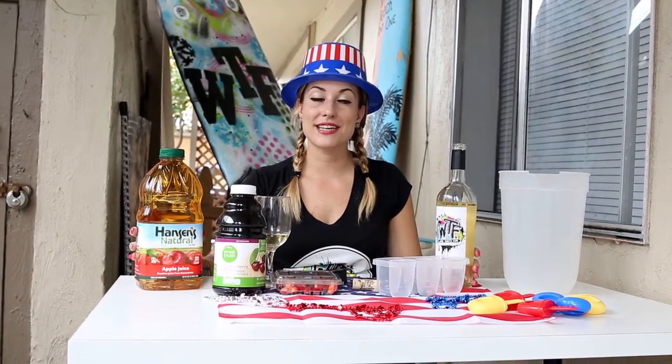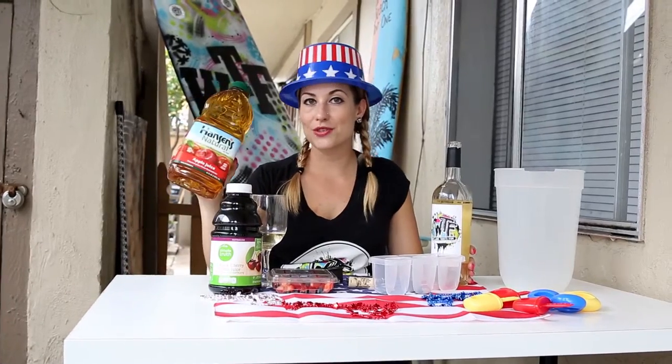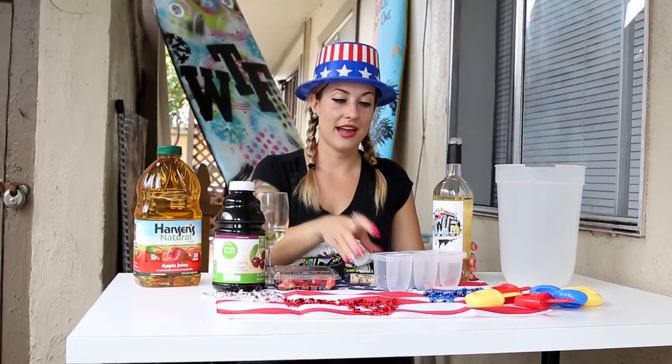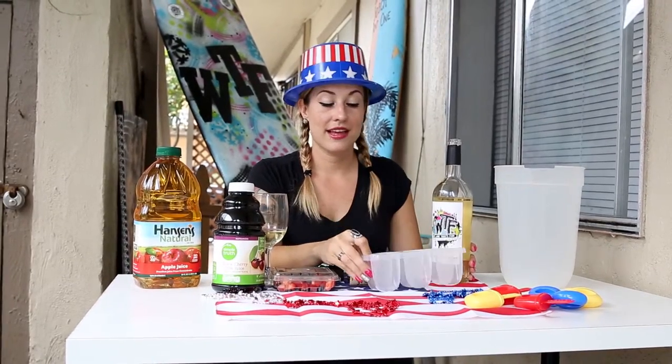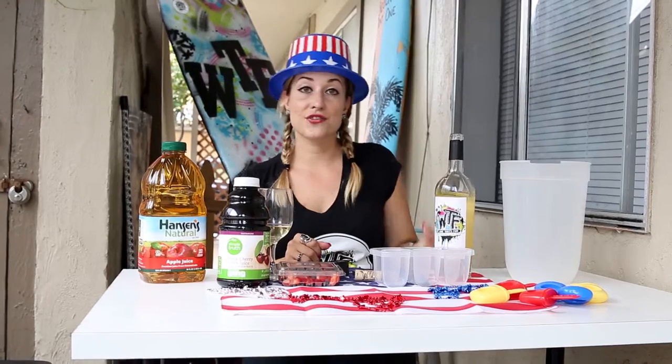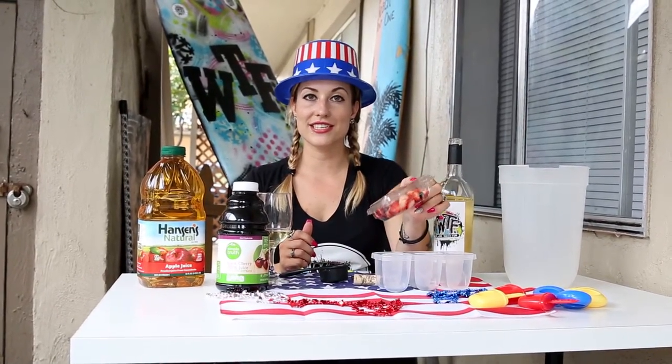So we just got back from Ralph's and here's what we picked up for our sangria. We got some apple juice, cherry juice, and a popsicle holder. And then at home, of course, I have our Moscato and some fresh fruit — I have strawberries and blueberries here.